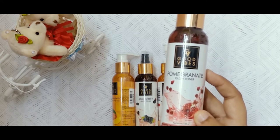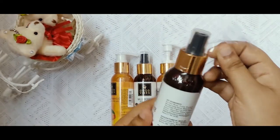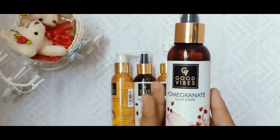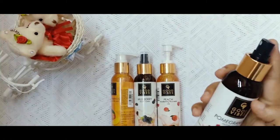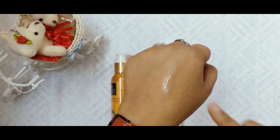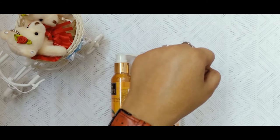It is no alcohol, no paraben, no sulfate — so it is very good for the skin. Pomegranate has a whole range of products including a scrub, toner, and face wash. I picked it up. We can use a spray bottle — you can spray it on your face. It is very hydrating, the smell is very good and very fragrant. All the flavors of Good Vibes are super.